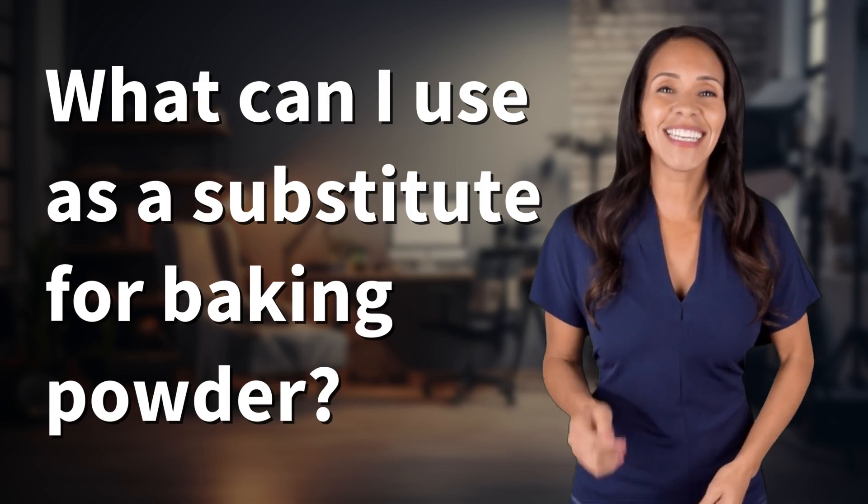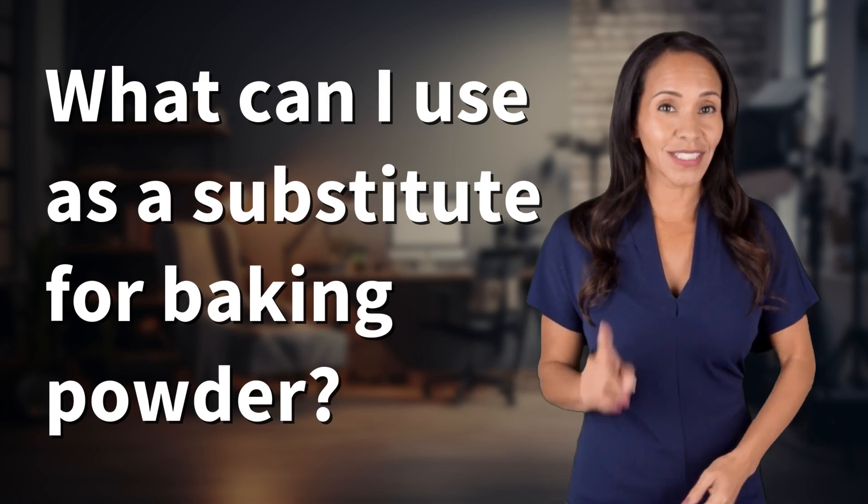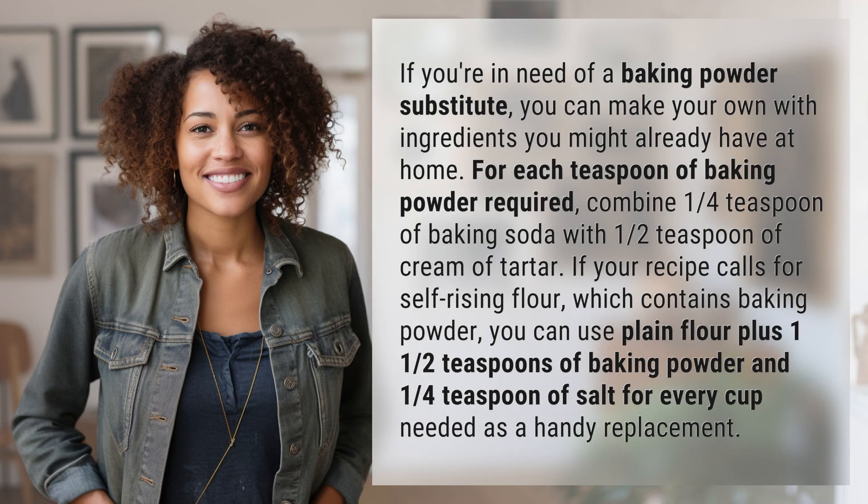Unlocking a world of knowledge in an instant — ready for today's quick insight. If you're in need of a baking powder substitute, you can make your own with ingredients you might already have at home.